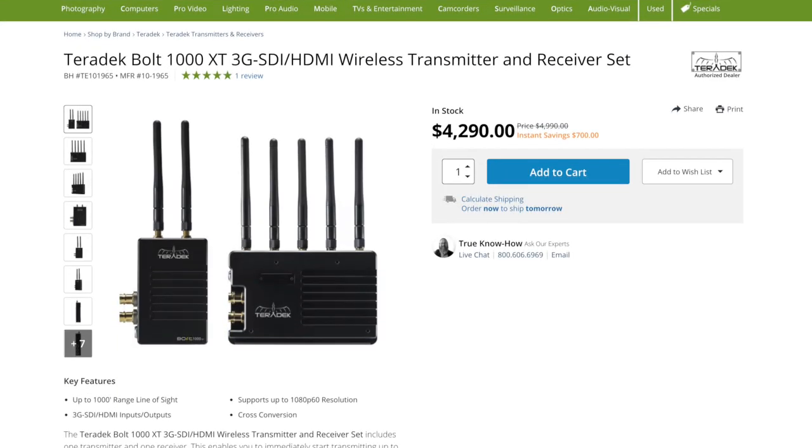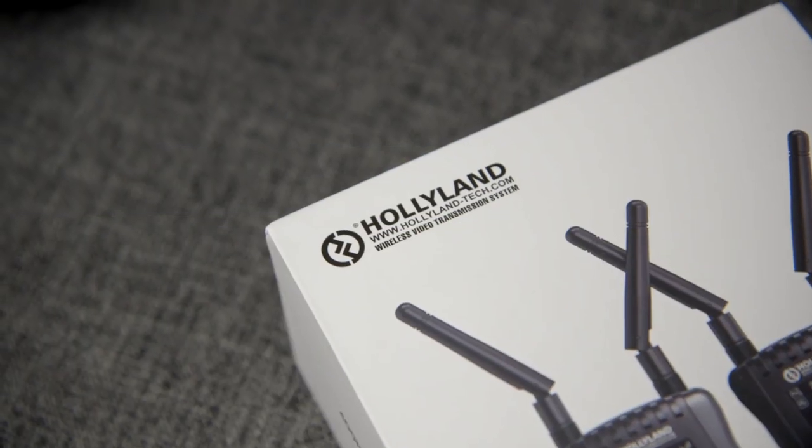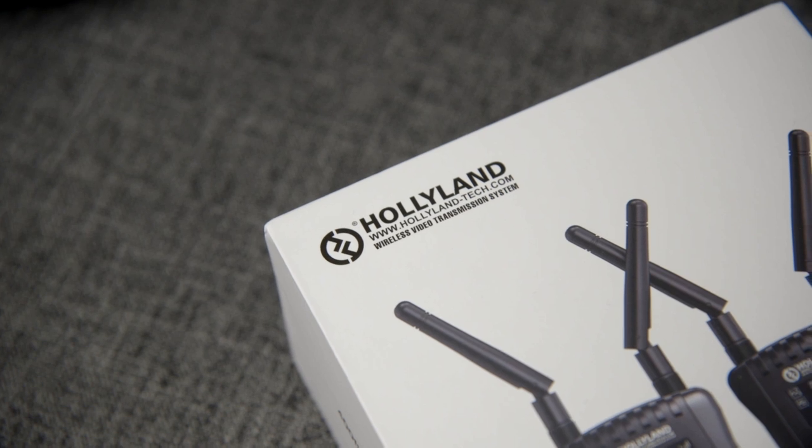Wireless video transmission systems are typically only found on higher-budget film sets or live broadcast applications, and they're rarely accessible by consumers because they're really, really expensive. That's when I started to notice this brand by the name of Hollyland, who were actually releasing these class of products at relatively affordable price points.